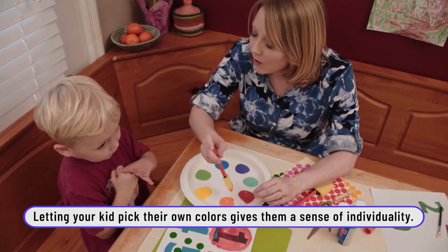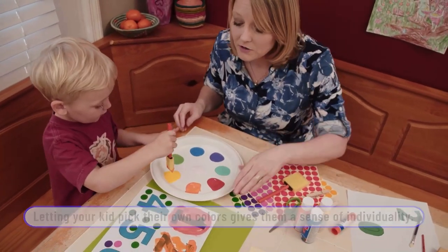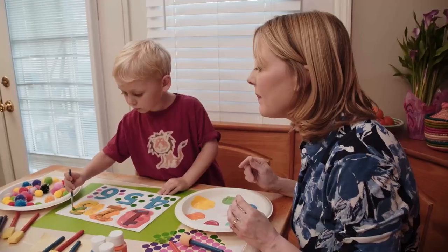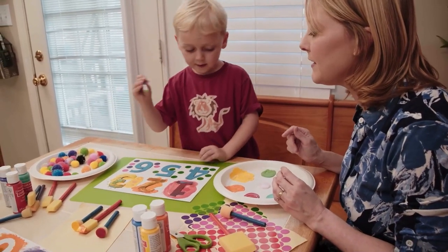I like that, Silas. What color do you want to add? You can mix them if you want — you can experiment. Just like they had orange and yellow. Very creative.